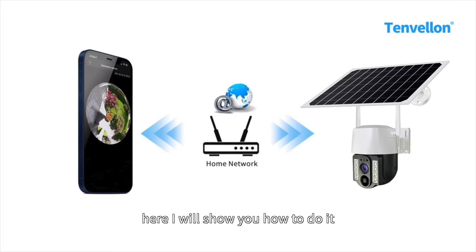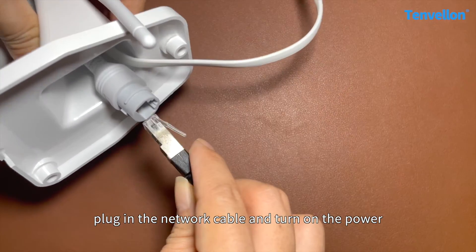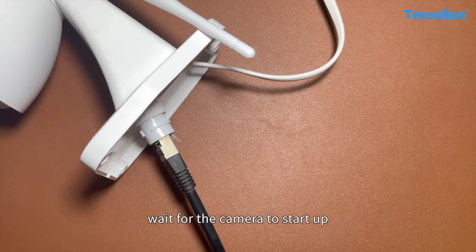Here I will show you how to do it. First step, plug in the network cable and turn on the power. Wait for the camera to start up.